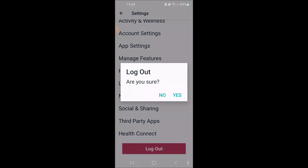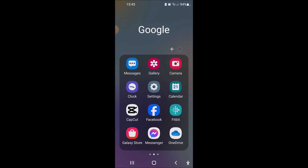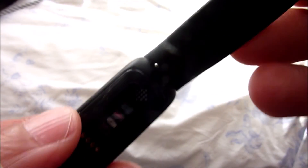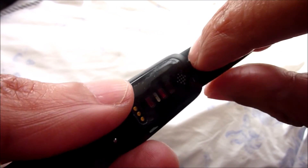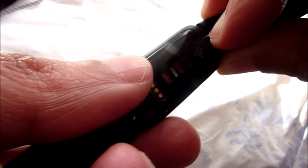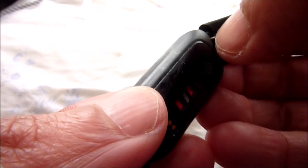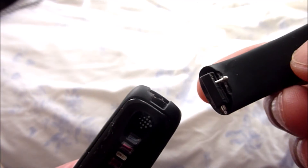One last thing before I go — if you want to remove the wristbands to clean them or change them, all you have to do is find this small metal part. Press that in and the strap should release from the Fitbit device, and the same with the other side — gently press in and it should pop out.